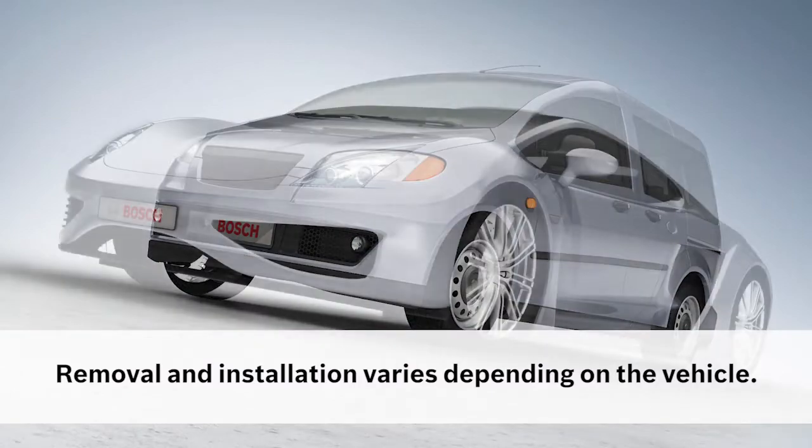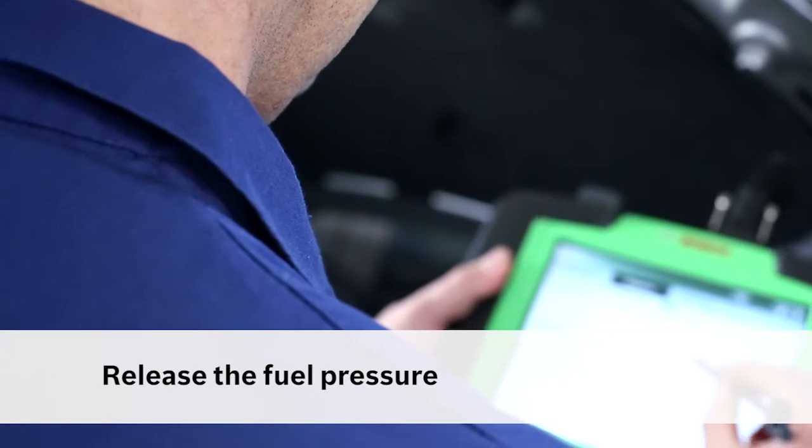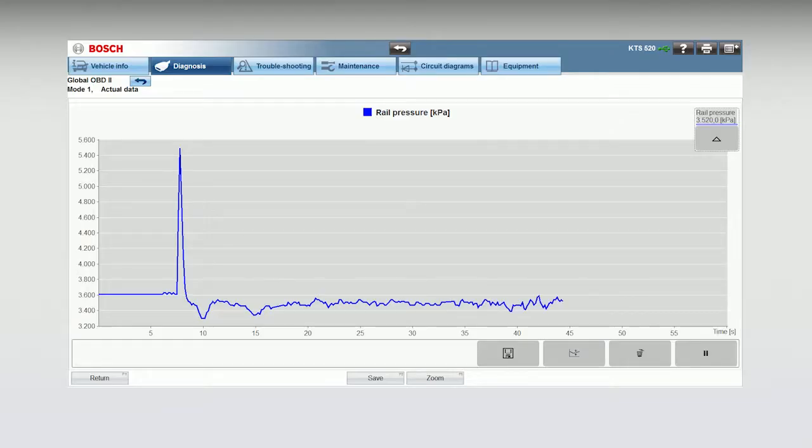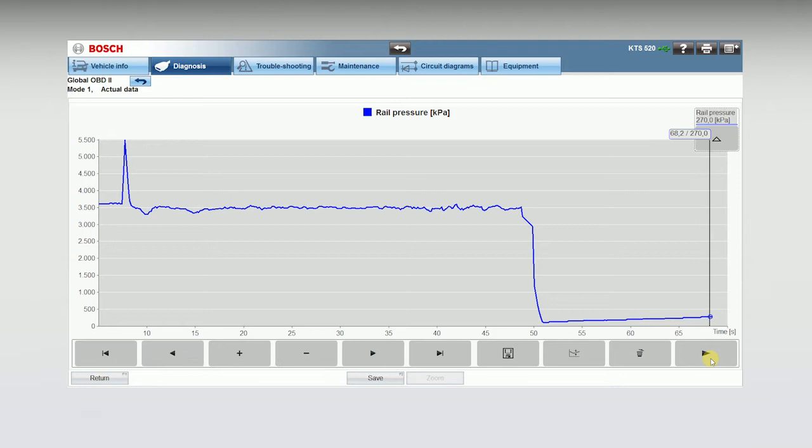The removal and installation process varies depending on the vehicle. Release the fuel pressure following the instructions provided by the vehicle manufacturer. Use the diagnostic tester to check if the pressure in the fuel rail has been released completely.